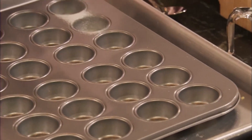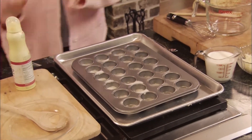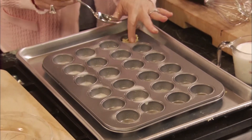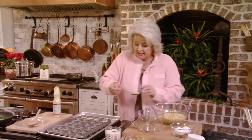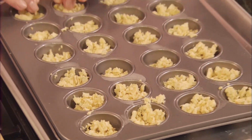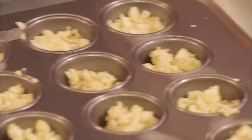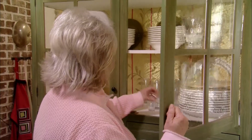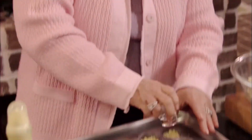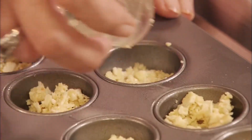I'm going to give the pans a quick spray so they'll be easy to get out without tearing them up. We're going to divide the crumbs among our little muffin tins and press them in the bottom of the pan. I wished I could come up with a little tool to mash this down — a shot glass fits it perfectly! I knew there was something in this kitchen that would make that easier. Oh, it's working nicely.